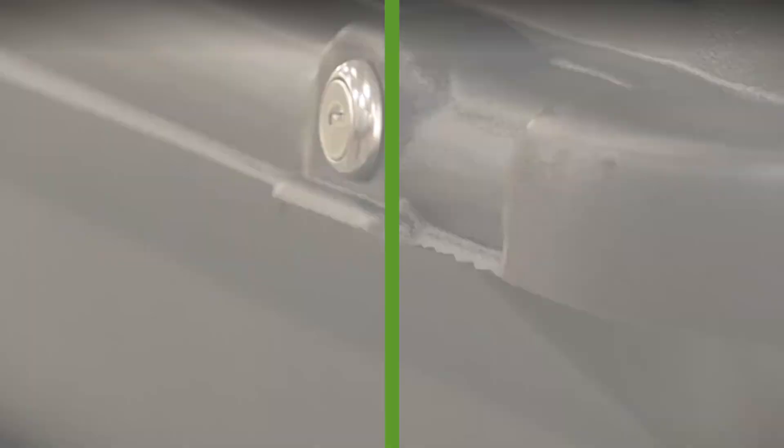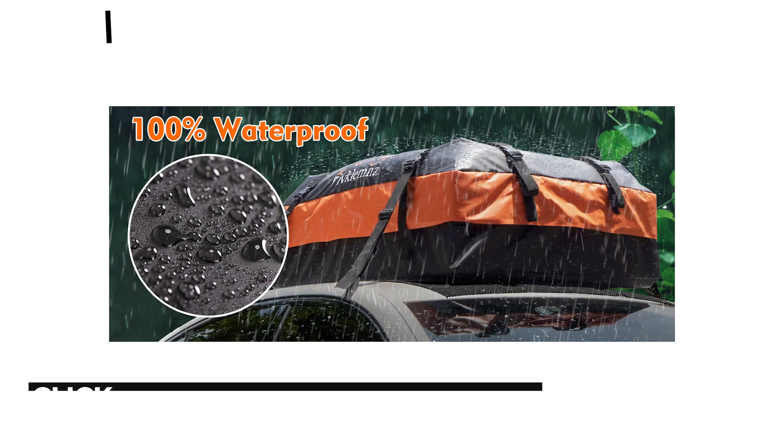This week's extra is the Cullmans Car Rooftop Cargo Bag. This large waterproof cargo carrying bag offers a budget way to carry luggage on the roof and is 15 cubic feet. Weighing 6.6 pounds, it is easy to install with 4 door hooks and there is no need for rails.